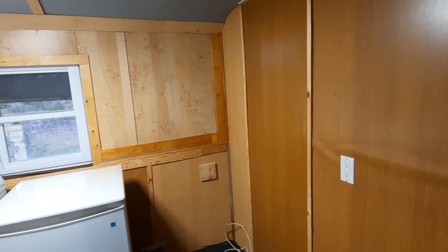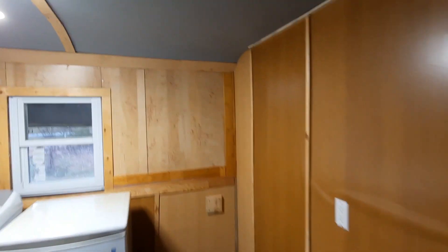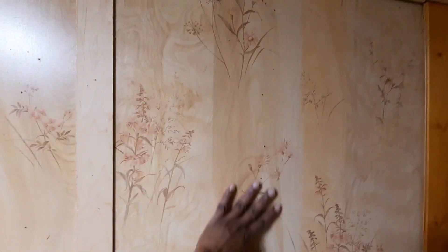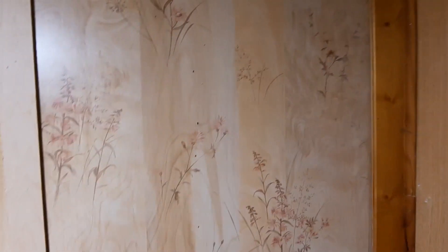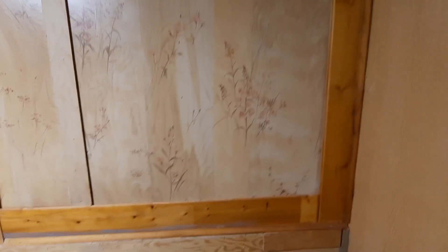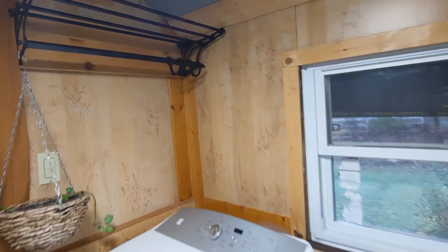I am shooting now before I bring those big pieces in, so you guys can see the space and actually see my lovely panel in here that I found behind all the crud that was on the wall when we moved in.